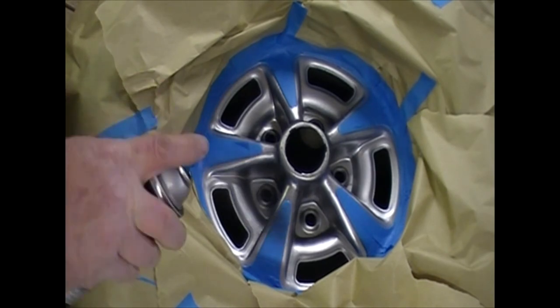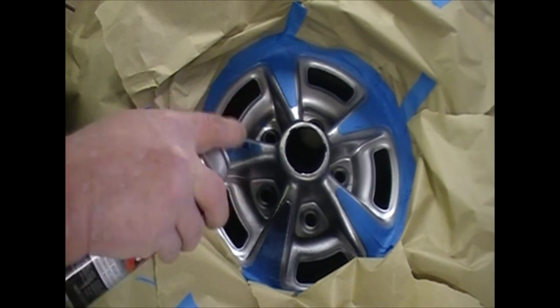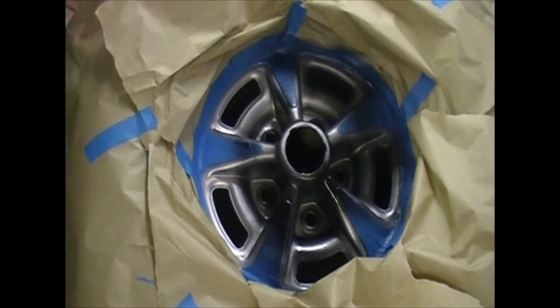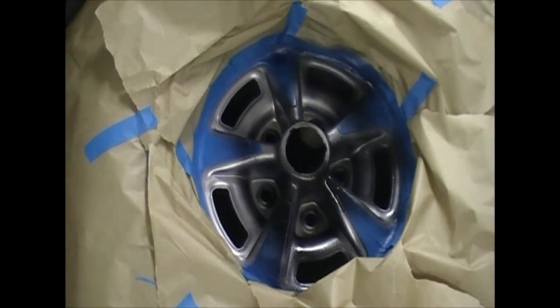We just give a light coat around. I usually cover this in about three coats.